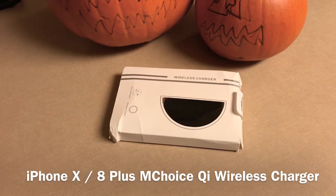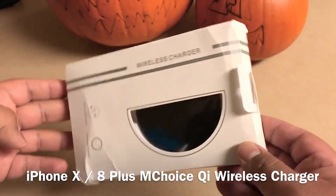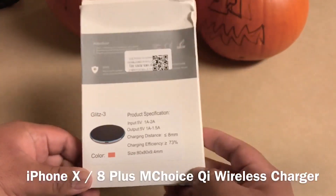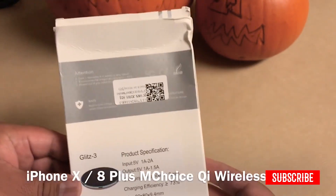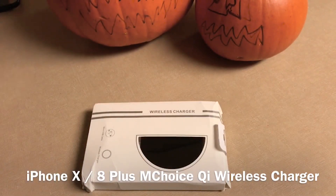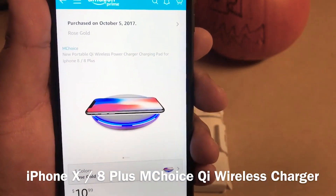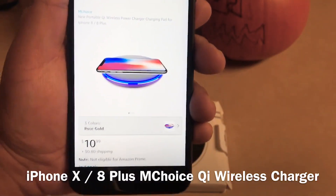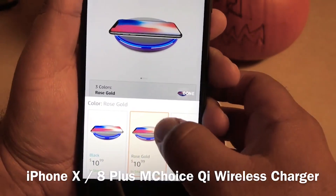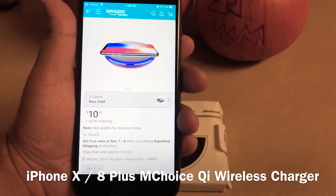Hello YouTubers, today we have a wireless charger for the iPhone X or the 8. I bought this on Amazon for 10 bucks — I thought it was the coolest one when I saw it. It's an off-brand called MC Choice or McCoy's. It's a new portable wireless charger that comes in three different colors. I got the rose gold — I don't know why — but they also have it in black and white.